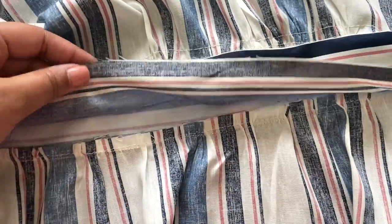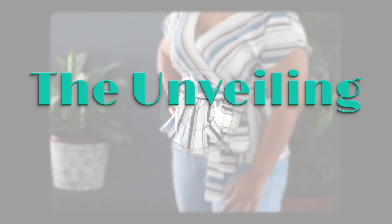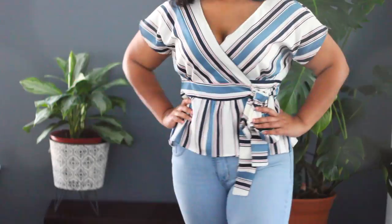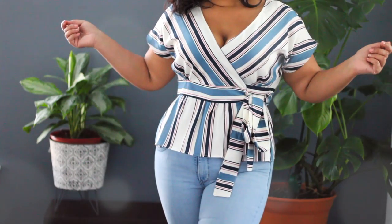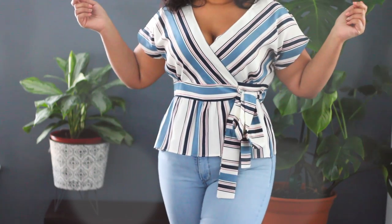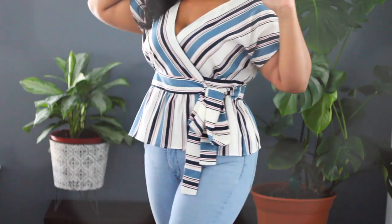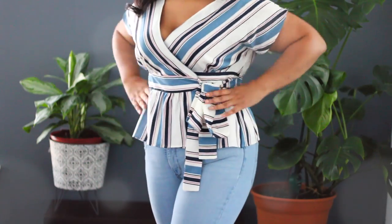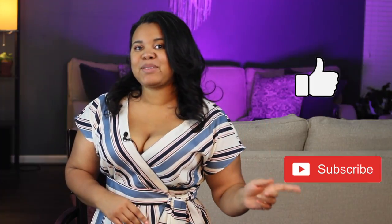This is the inner waistband I was talking about — I just need to hand-stitch that down. And here we go, guys — the finished wrap shirt! That's it, thank you so much for joining me. Don't forget to hit the like or subscribe button, and I'll see you in the next video. Bye!